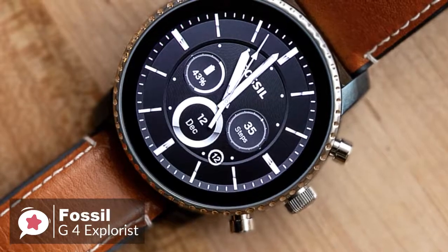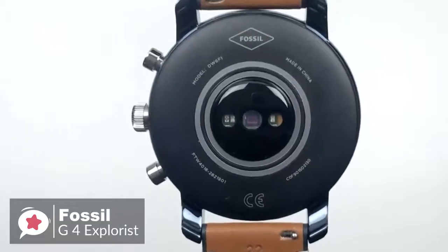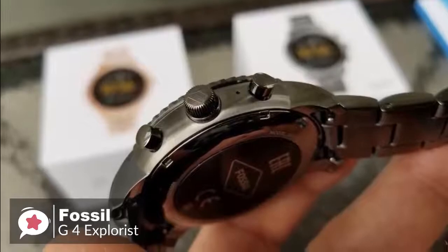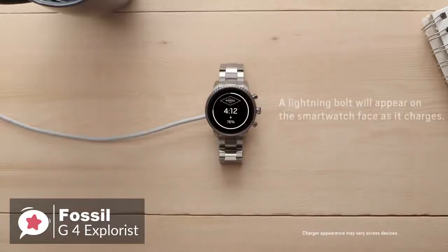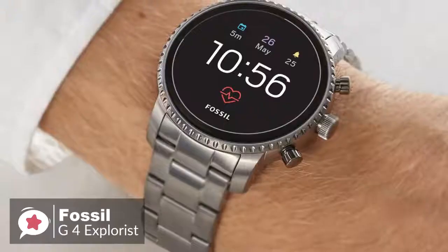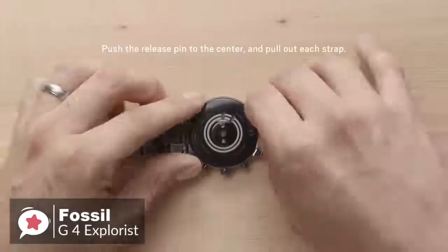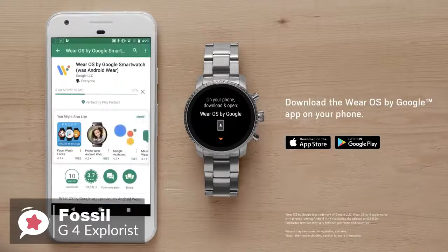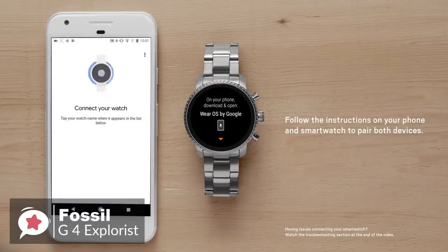Despite measuring 45 millimeters across, the smartwatch doesn't feel excessively bulky. Flip the watch over and you'll find the optical heart rate sensor, which protrudes slightly from the back of the casing but doesn't cause discomfort — it also doubles as a notch for securing the watch's magnetic wireless charger. The watch is available in five colors with a variety of strap materials, and you can use any standard 22-millimeter band. It runs Wear OS, meaning it works with both Android and iOS devices.